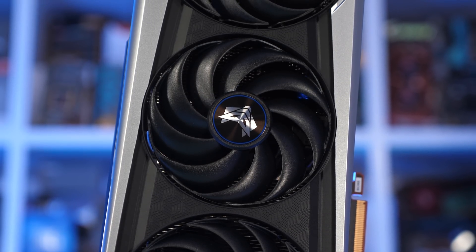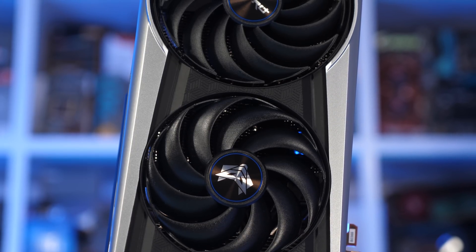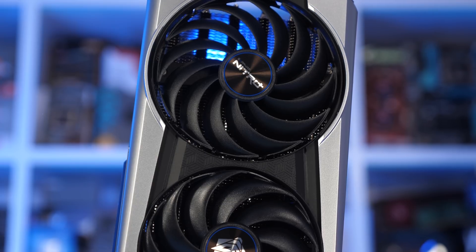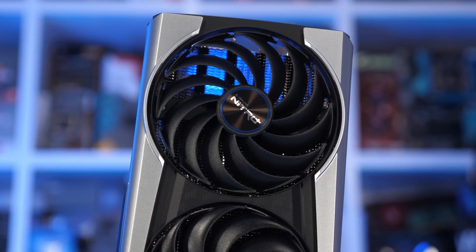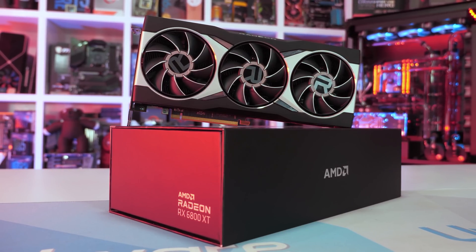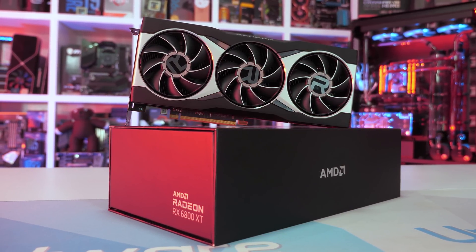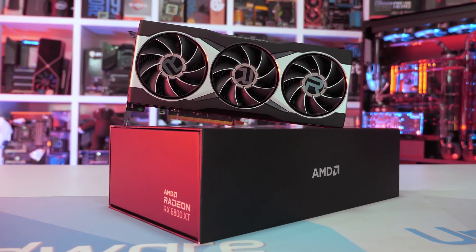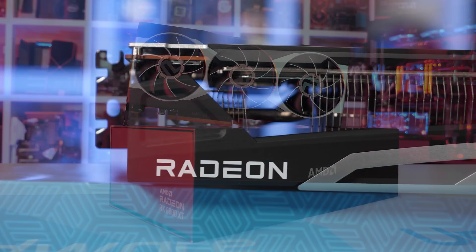Given that the Nitro Plus is physically quite a bit larger than the Reference model, you'd probably expect it to weigh more as well, but it actually doesn't. This large graphics card only weighs in at 1230g, which is quite surprising given its size. The Reference card weighs in at 1510g, meaning the Sapphire version is 19% lighter — quite a surprising discovery.